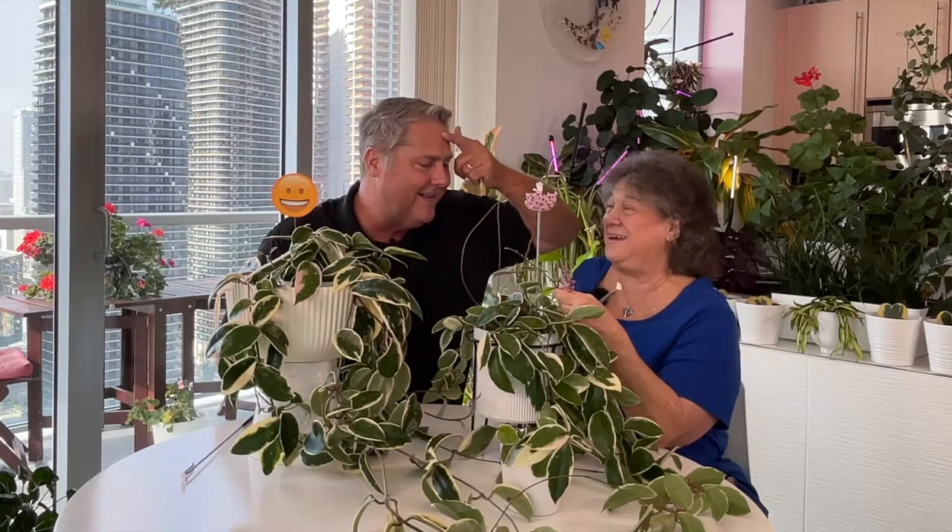The other thing we love about this plant is that the leaves will just do their thing. Some will be green and white. What are yours doing now? Getting a little bit of pink. And sometimes they just go white.